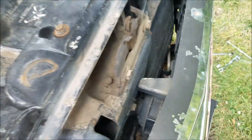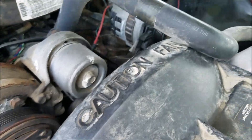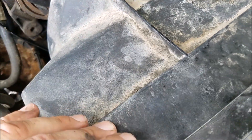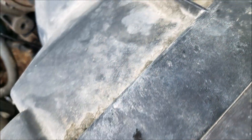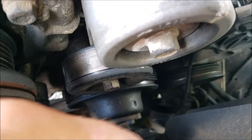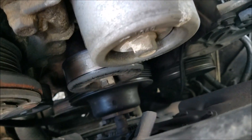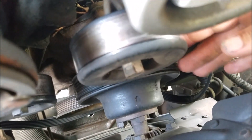Take off the upper radiator shroud, the upper fan shroud. We're going to reuse this fan shroud once we get done, but first we have to pull the fan — it's actually hooked up to the water pump pulley right here.